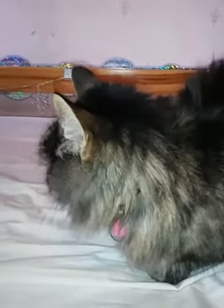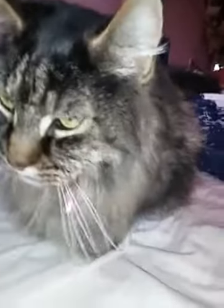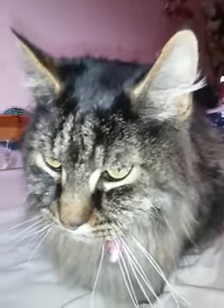Hi guys, today I'm going to be doing part one of a three or four part cat care series. We're going to be looking at my cat Dexter — he is a Maine Coon and he's a really good boy. I'm going to be showing you how to hand feed your cat. Dexter does it quite well, he's very good. What I tend to feed him is Dreamies — not on a daily basis, but like a treat.